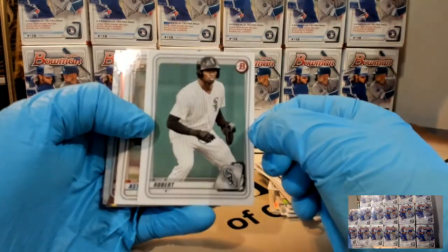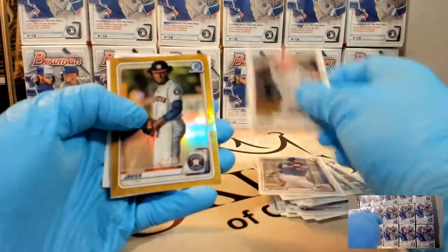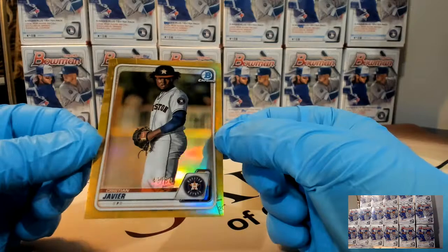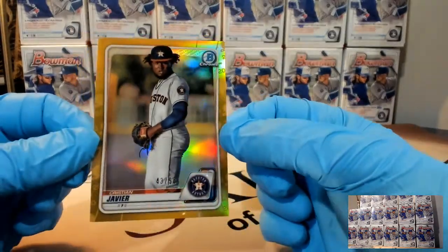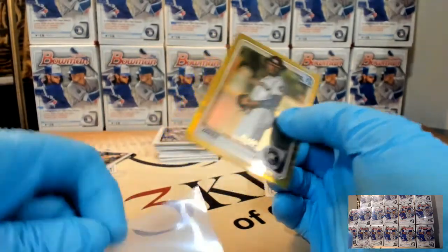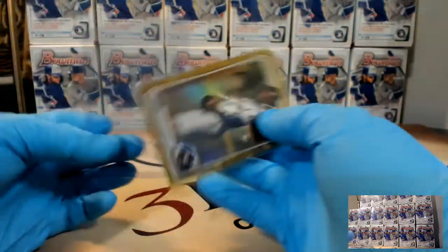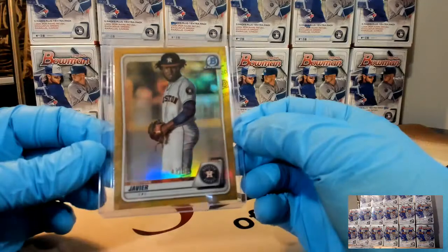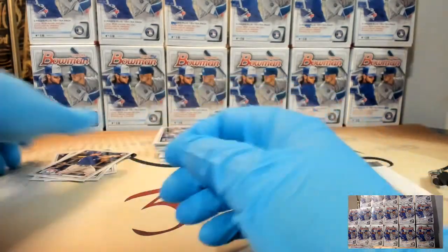Another Robert - that's the prospect version. He has a prospect and a rookie card in this set. How about two out of three golds? Christian Javier - this is a straight true gold, 43 of 50, to the Astros. The gold shimmer and gold - that's not bad for three blasters. We pull a gold - Dominguez or something. I kind of love gold.